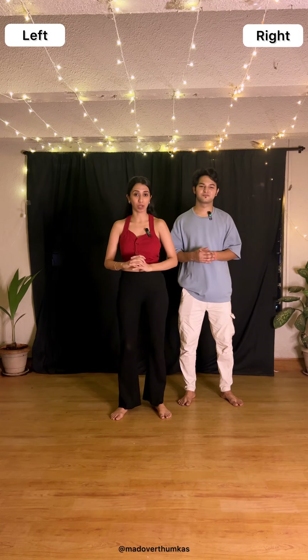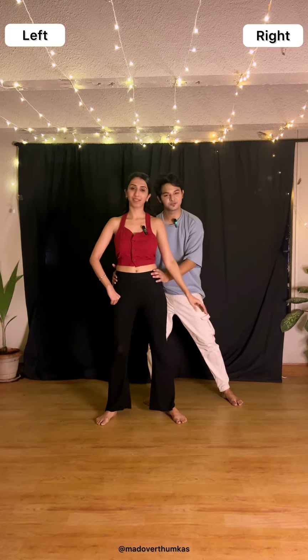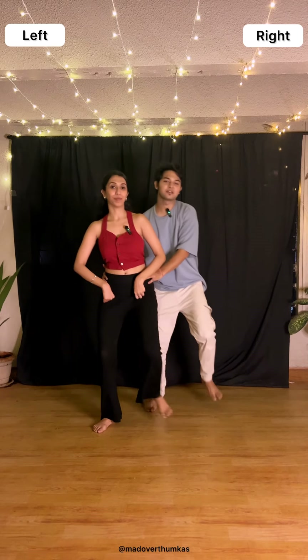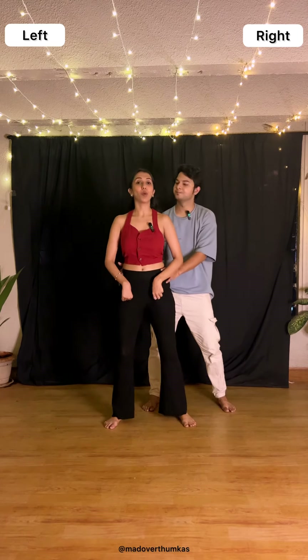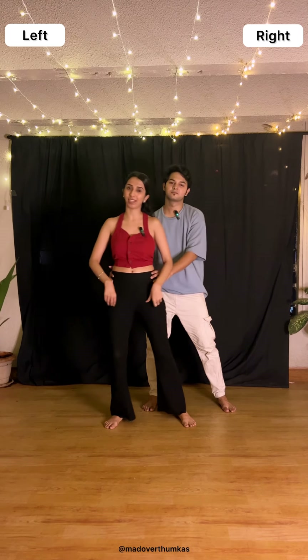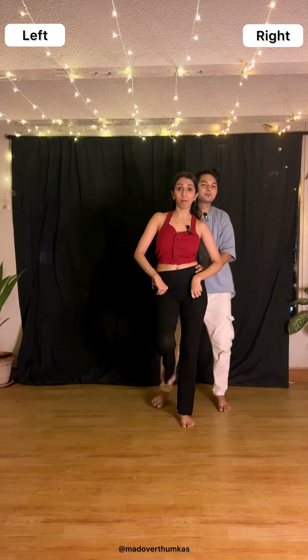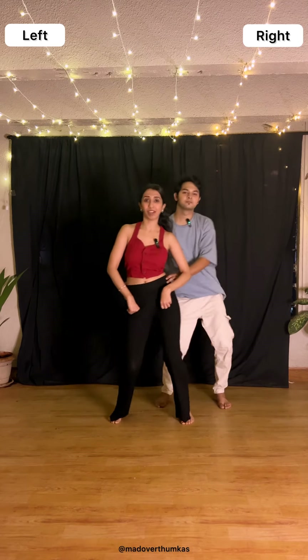This is section two of the choreography. For the previous section, the last step we finished was the 1 and a 2. On the second count, hold your partner's waist. Then we both go right tap, left up, left tap, right up, then right down. Along with this, we are also using our waist — when tapping with the right leg, move your waist towards the right. So it's a waist, waist up left, waist, waist up right, and a drop. A little faster, it will look 1, 2, 3, 4, and a drop.